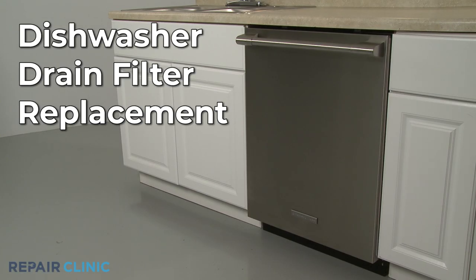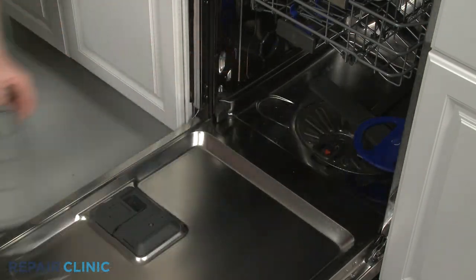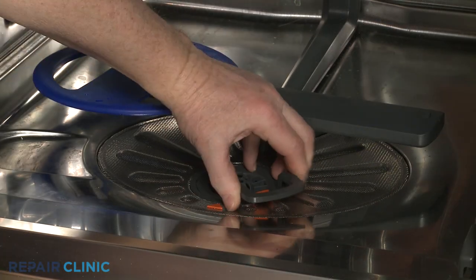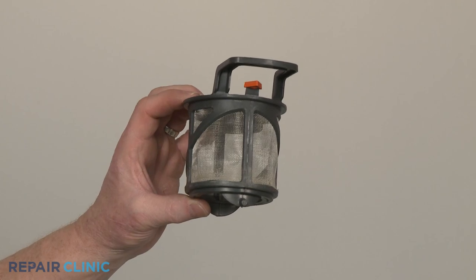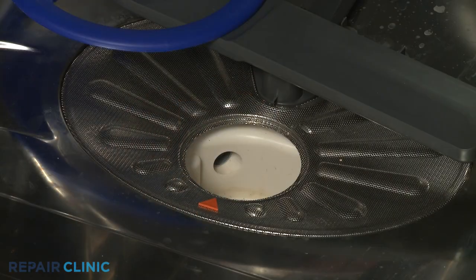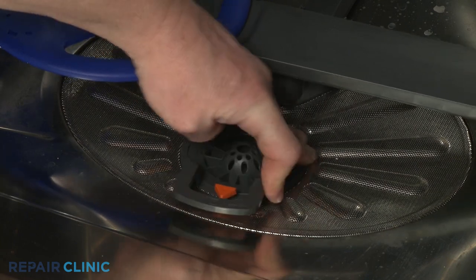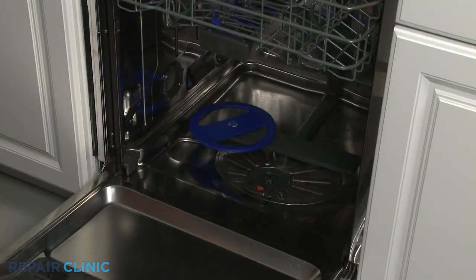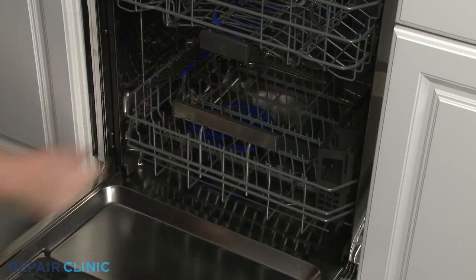To replace the drain filter in your dishwasher, fully remove the lower dish rack, then rotate the old filter counterclockwise to remove it. Install the new drain filter by aligning it in the sump, then rotate clockwise to lock it into place. Replace the lower dish rack and your dishwasher should be ready for use.